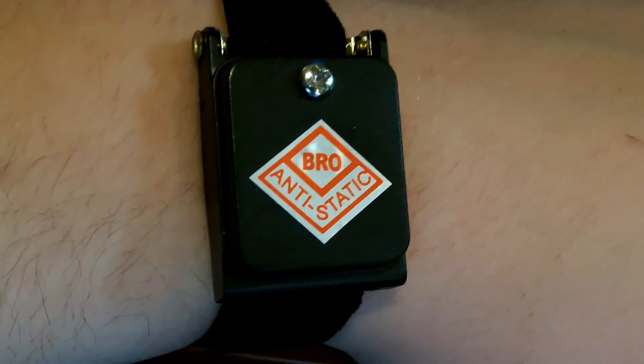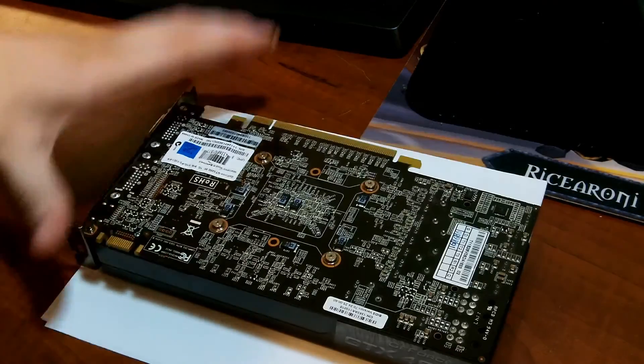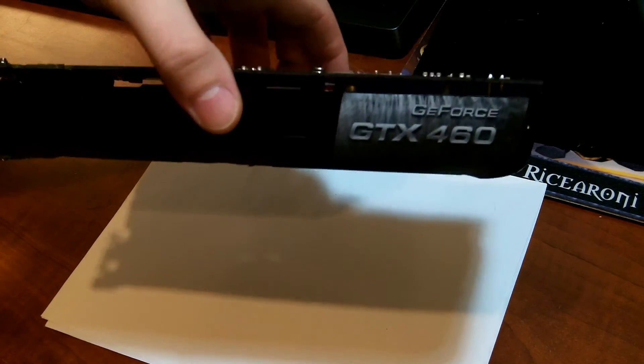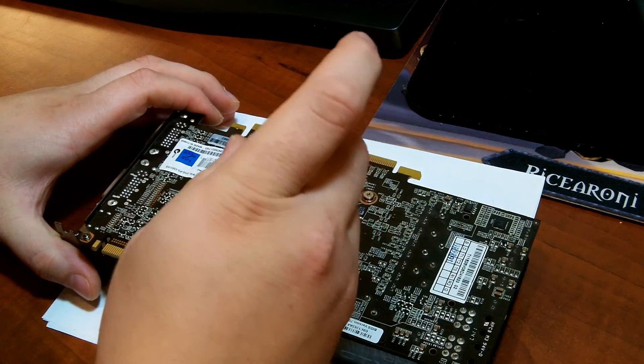It's always a good idea to wear an anti-static wristband, ankle band, or something along those lines so you don't short out anything with a static shock. So here's the graphics card — GTX 460. It's a nice little thing, about two years old now. We'll start by undoing the screws.